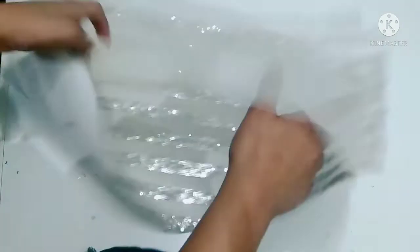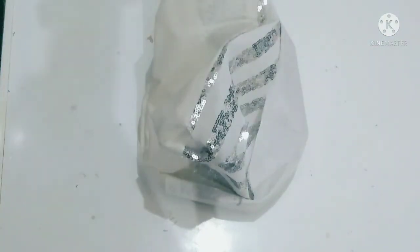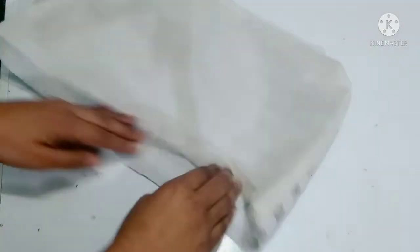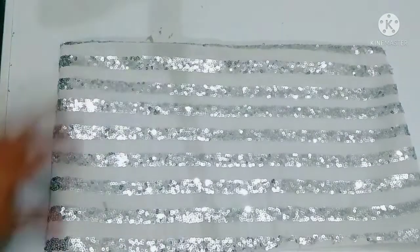The fourth side is left open. You have to remove it from this side — turn it out. Then you have to iron it again. Then you have to put it through from this side.